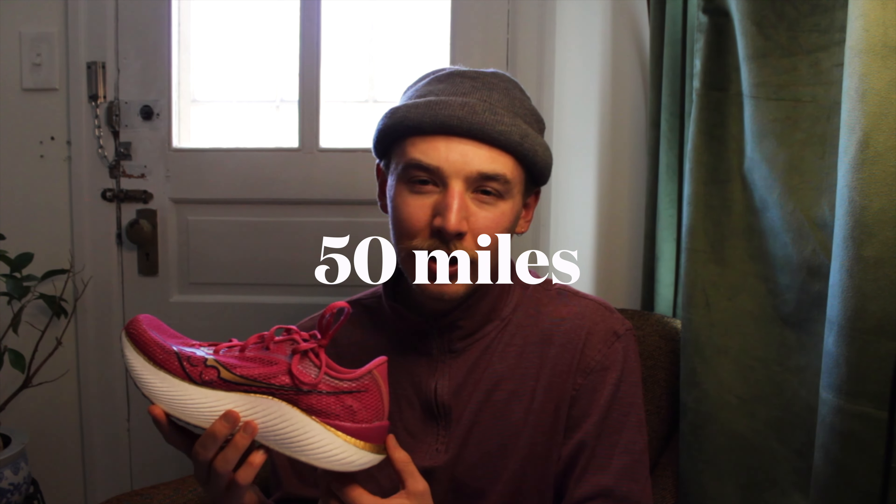I've put 50 miles into this shoe and the runs have been few and far between. They included: a 16-mile marathon simulation at marathon pace, a mixed workout of a 4-mile tempo plus mile repeats and 800-meter repeats, another mile repeat workout before a race that got canceled, a 10 by 3-minute threshold workout, and most recently 16 by 400 meters.